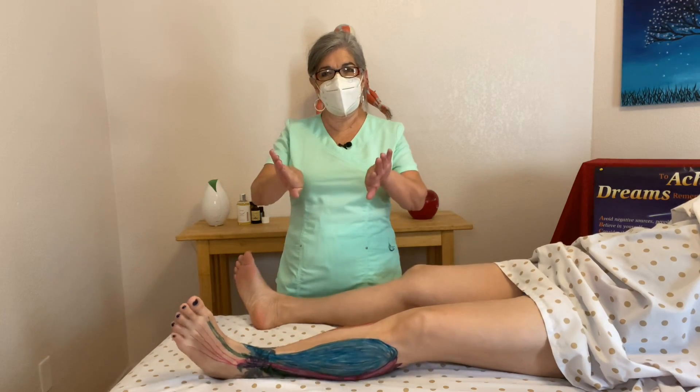Hello, massage nurse. Today I'm going to be doing Lesson 9, the muscles of ankle and foot movements, which are plantar flexion, dorsiflexion, inversion, and eversion.